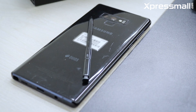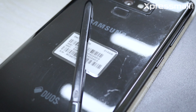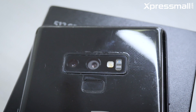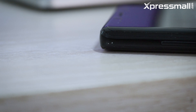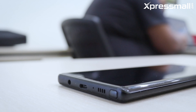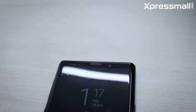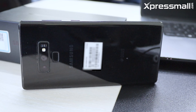The Note series has a unique premium and signature design. In the body, there is a USB 3.1 Type-C port, a headphone jack, volume keys, power keys, and a S Pen button. The phone features a glass back — it is glossy, smart, and stylish.